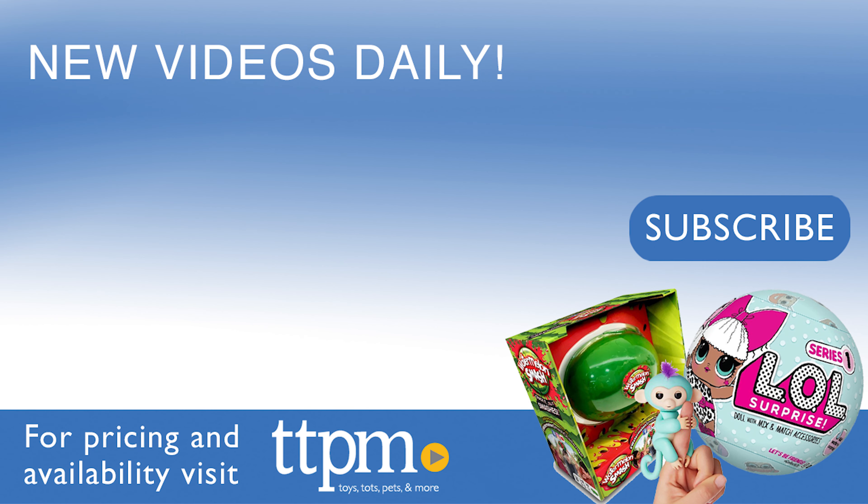And before you leave, don't forget to subscribe to our YouTube channel for more toy reviews. Bye!